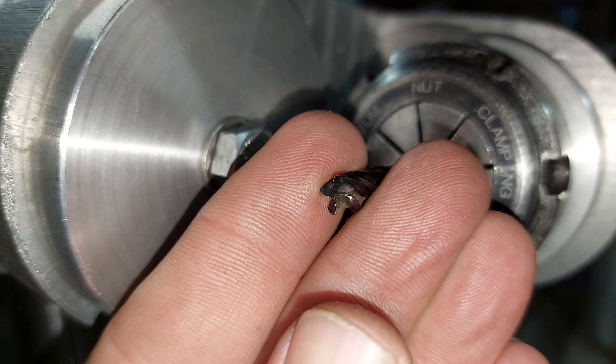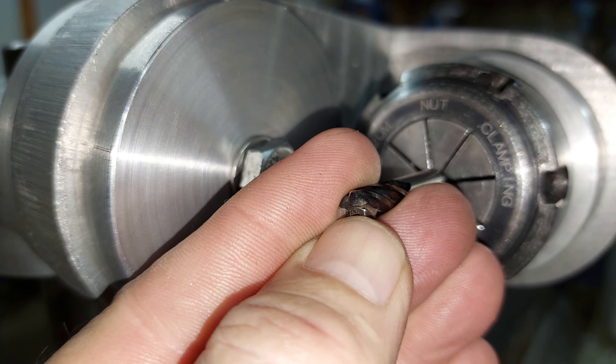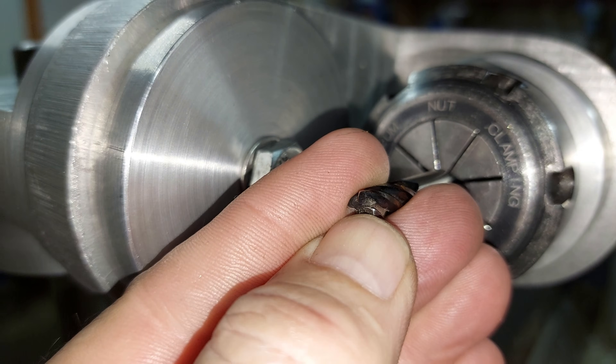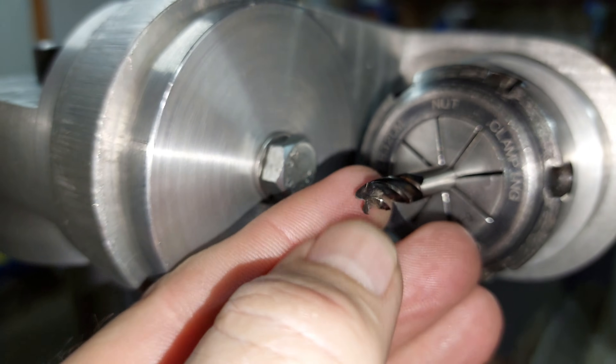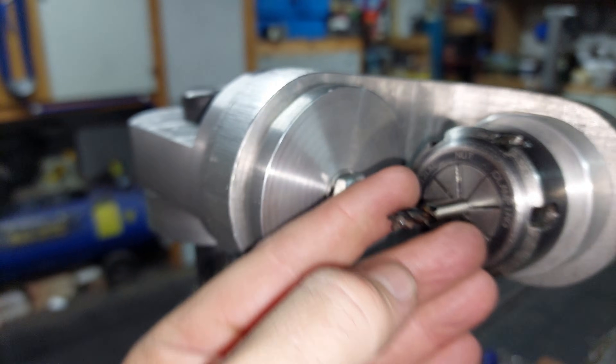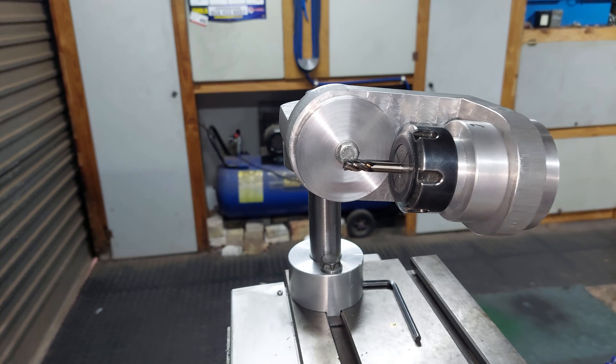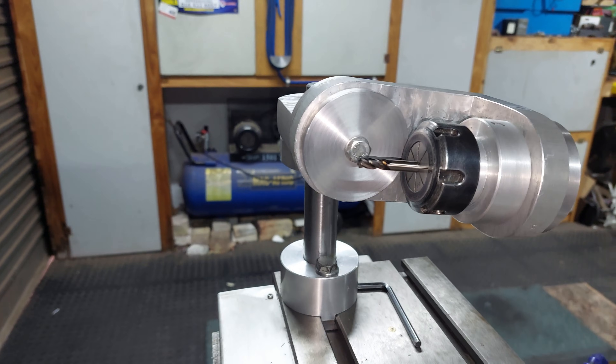Now, as you can see — the camera or photo focus — this end is round, so I just want to clean it up. This endmill is being used for woodworking on a CNC router, so if I don't get the angles 100%, I don't think it's going to matter too much.